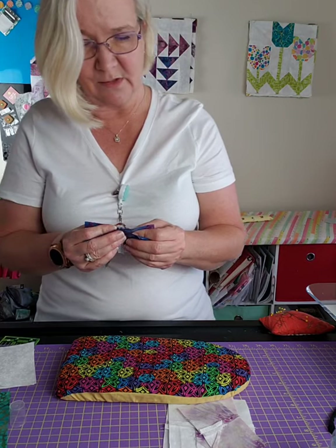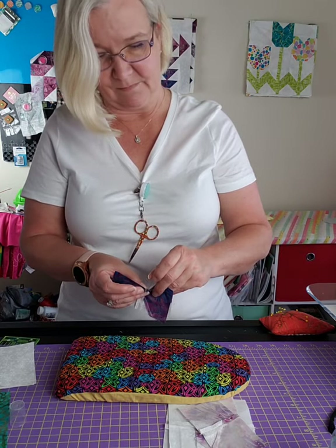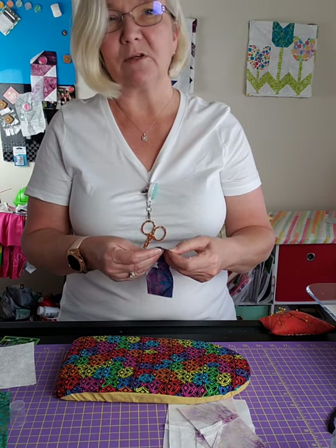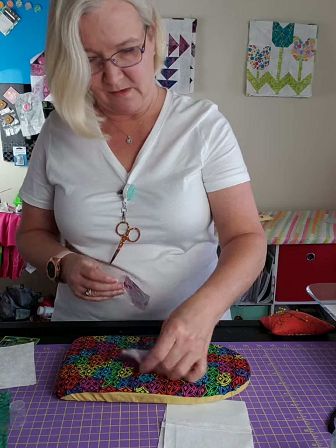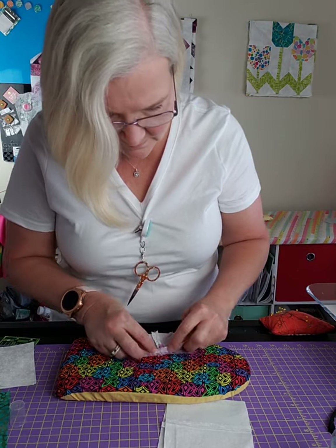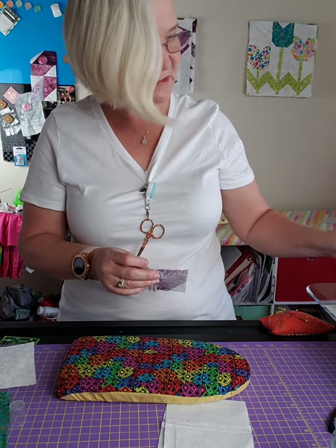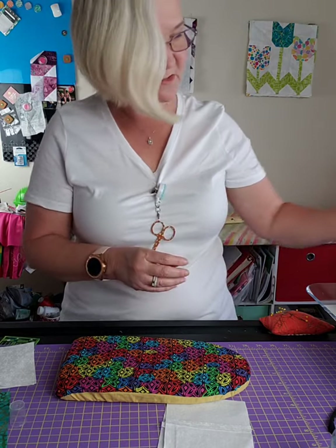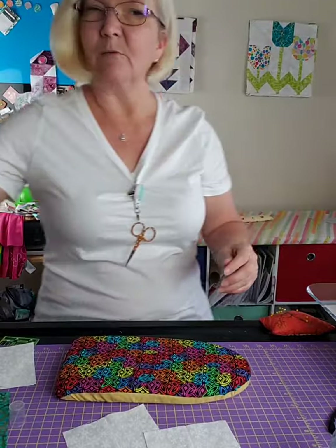Doing it from top to bottom is actually easier because the only seam you really have to match up is this one, once you get the other part together. Take the time to really make sure those seams are right - look twice and then pin. Check one more time - looks good. Check as often as you need to. We still have these two pieces here but we don't need them right now.